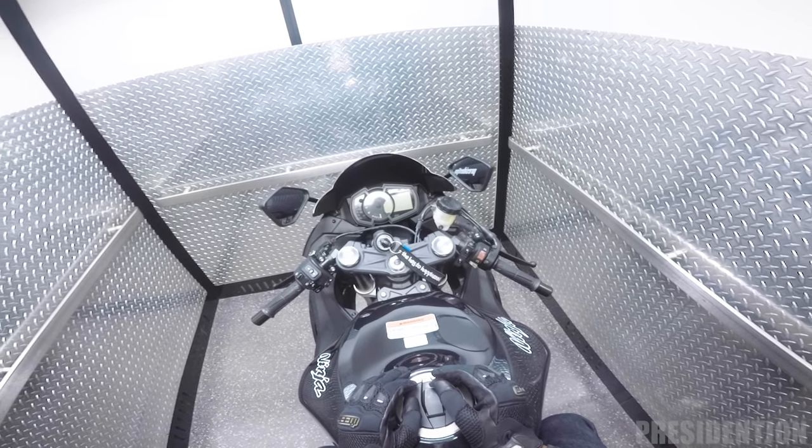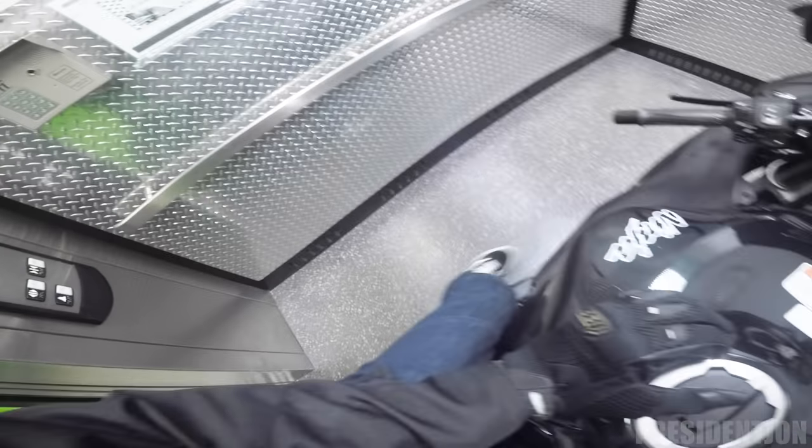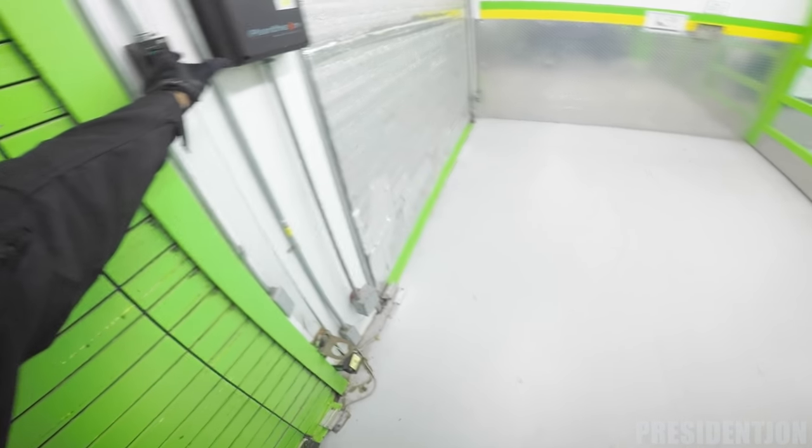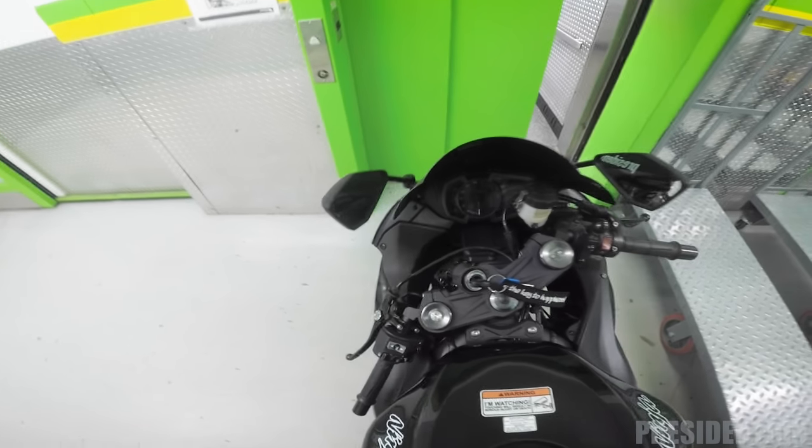The most important thing is I have peace of mind whenever I'm sleeping at home and my bike is in storage. Not everybody lives in a house, so you want to keep your bike safe. You don't want to just keep it on the street — I hear too many times about people stealing bikes on the street.